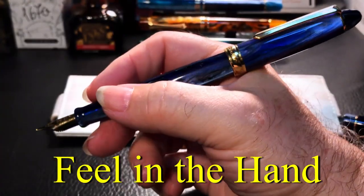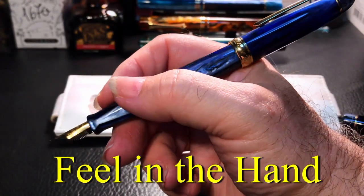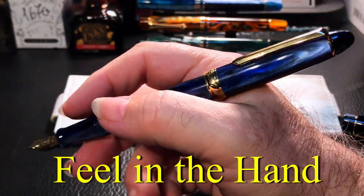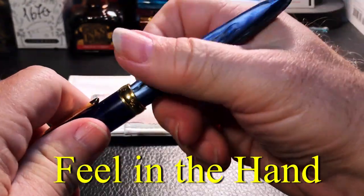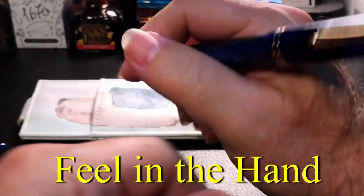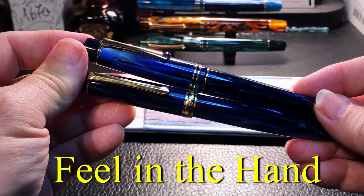Both pens do not throw off the pen's balance at all or make the pen too long to be unwieldy. I write with both pens for long periods of time, both posted and unposted, without fatigue.